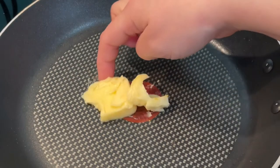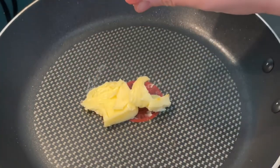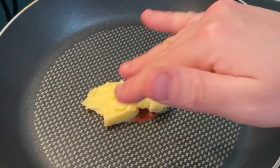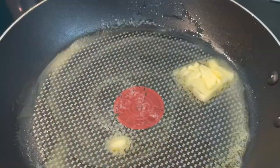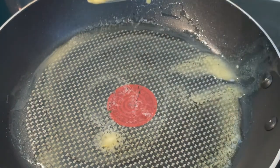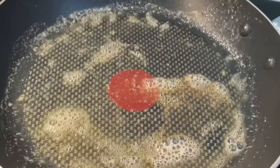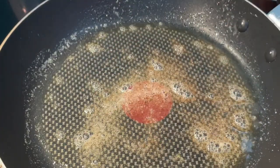I've added some butter into the pan — not too much. Melt that and then add your scallops in. Place them in the pan, do not move them, and cook for about a minute to a minute and a half each side for this size of scallop. You're looking for the scallop to lose its translucency and go opaque all the way through. We're waiting for the pan to heat up — you should hear a sizzle when you put the scallops in. The butter is turning a slight brown, we're ready to go.